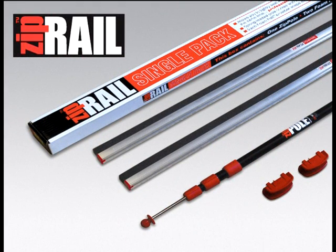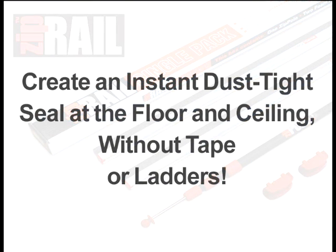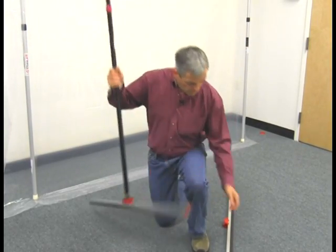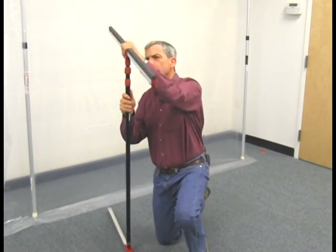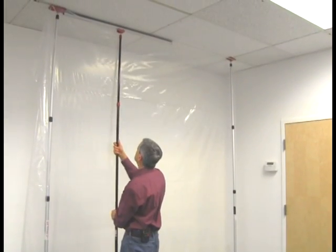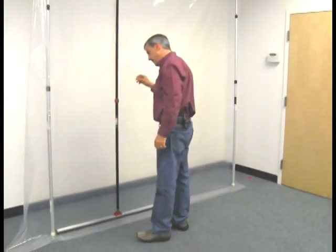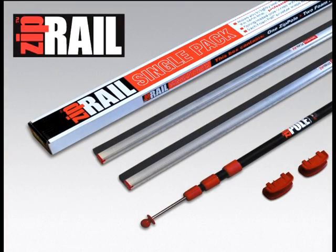The ZipReel Dual Seal is our latest accessory. Use it to create an instant dust-tight seal at the floor and the ceiling without tape. Just place it on the plastic sheeting at the floor, then raise it to push the plastic tight to the ceiling. Overlap multiple ZipRails and you can seal the entire barrier in minutes.